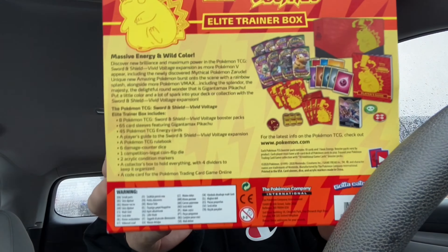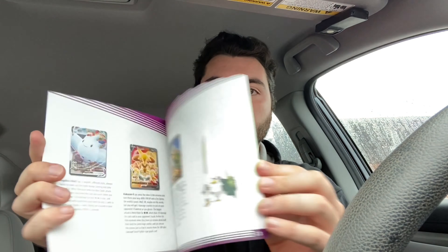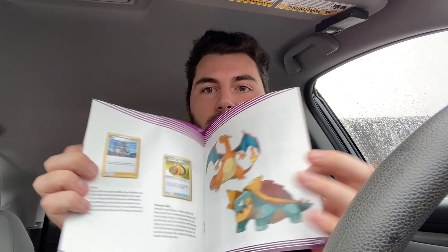You can see on the back what it says if you want to pause and look at that. There are eight booster packs, 65 sleeves of the Gigantamax Pikachu, 45 energies — all the standard stuff that comes in these Elite Trainer Boxes. Let's get this thing opened. It comes with a player's guide, which is pretty cool. It has the cards available in the set and some cool art.